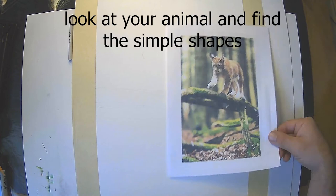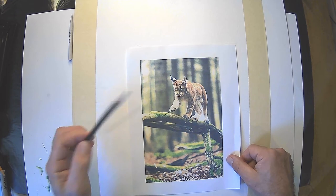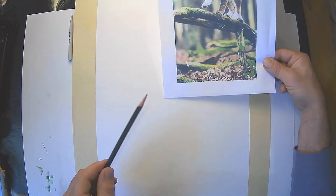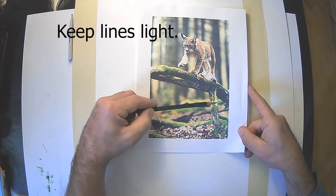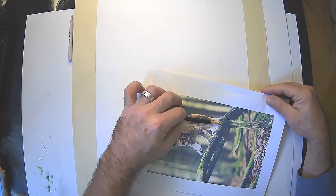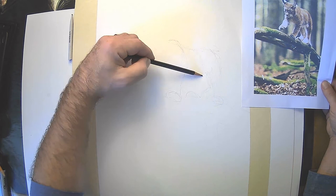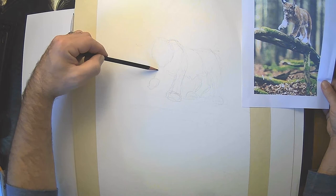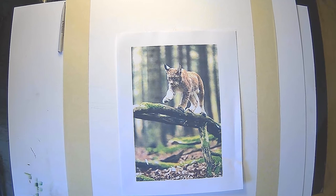We are not looking for perfection. I want you to really look at the animal and look at the shapes. I'm going to outline this drawing here in a moment to show you what I see when I first start to draw — I'm not looking for the details. Avoid that at the beginning, so again, simple shapes. I'm going to stop here for a moment and just show you what I was looking at while I sketched that out.